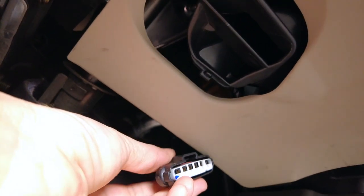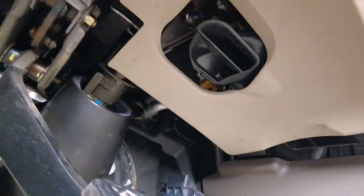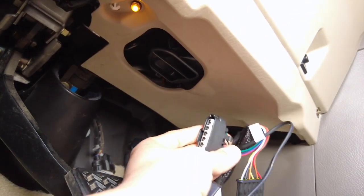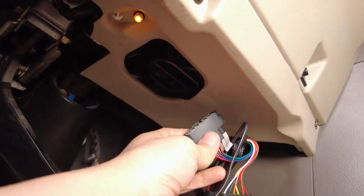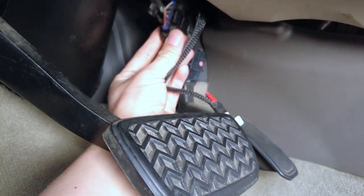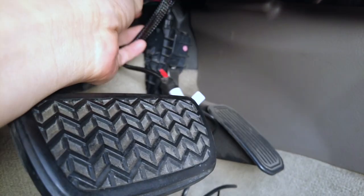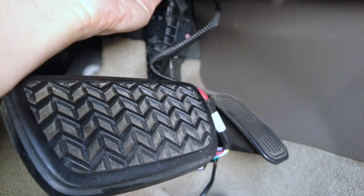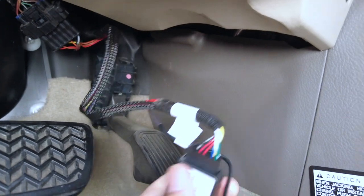Once we have it disconnected, go ahead and grab your harness and then daisy chain this onto the device. Once it's installed, it should look like this. The kit also comes with some zip ties — I'm going to zip tie this up here just so that it doesn't wiggle around.